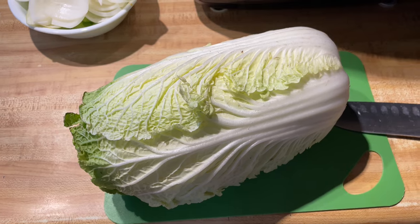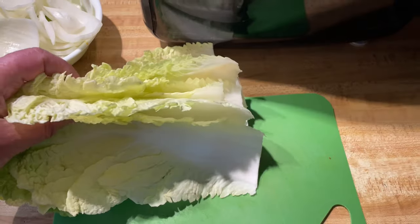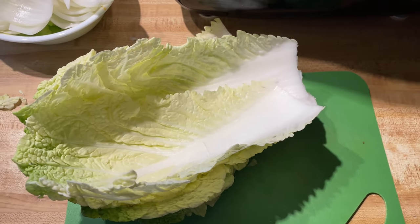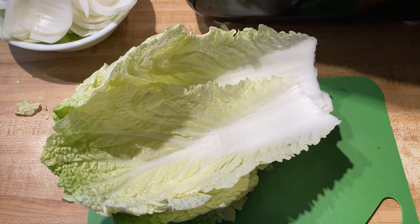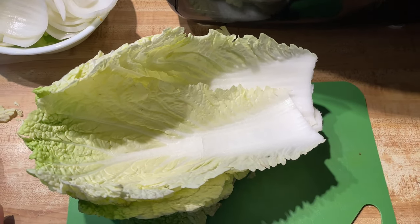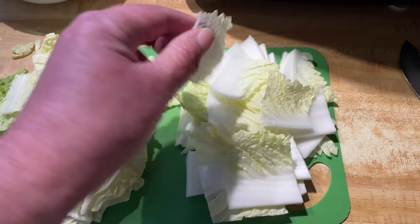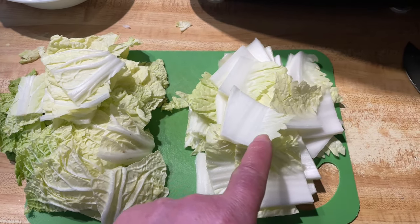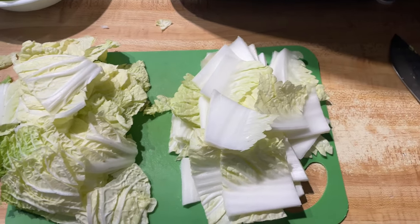We'll rough chop that — not the whole cabbage, about six or seven leaves of Napa cabbage. The thing about the leftover: you just wrap the rest up in some saran wrap; this stuff lasts for a long time in the fridge. As you can see, got it chopped. The thicker rib part I separate from the leaves, because this will go in first and the leaves will go in right near the end since they cook down real quick, where the ribs just need a bit more time.